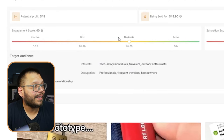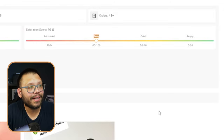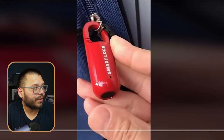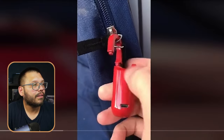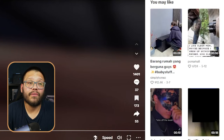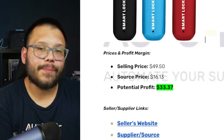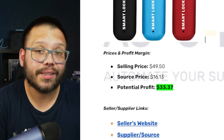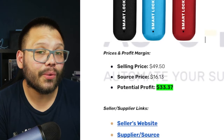Let's run over to our supplier over at AutoDS. In the handpicked product section, we can see that this is actually pretty moderate on social media — there is some buzz around it. As far as saturation score, right now it's kind of busy, but still not that bad. We can source it for $14.13 with $2 shipping. Checking out the TikTok ad — they just touched the bottom where the fingerprint sensor is, and that's it. They literally just showed how it works and the video has gotten 1,400 likes. Let's talk money: it's being sold for about $49.50 with shipping, and the sourcing price totals about $16.13, giving us a profit potential of $33.37.